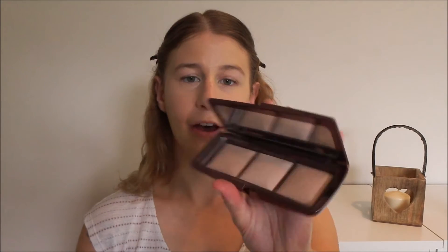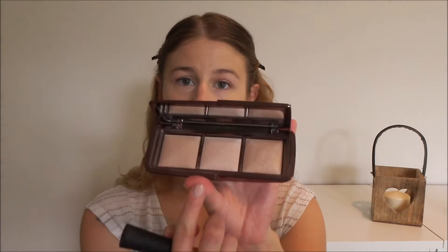To set everything down I'm going to be using my Hourglass Ambient Lighting Powder. To set the concealer I'll use the lightest shade, which is the one in the middle — that will keep that area brighter than the rest of my face. And then to set my foundation I'm going to be using the shade on the right.